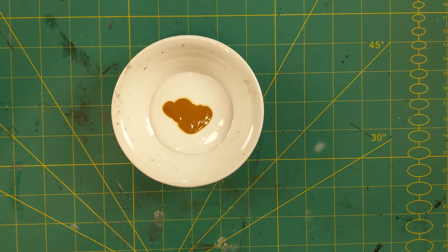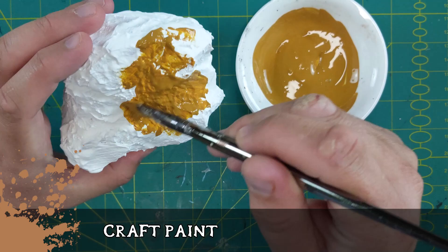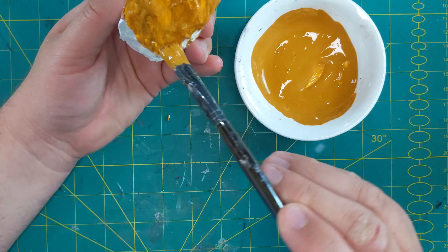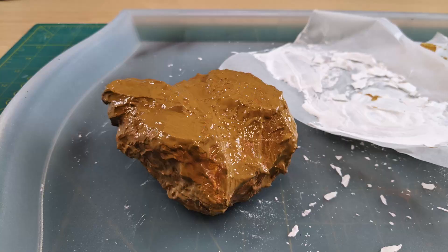Now we have to seal it, because dry it feels like chalk and you feel it's going to break in your hand. We're going to seal it just like Jeremy over at Black Magic Craft, using Mod Podge and craft paint — you don't need expensive paint for this. I used brown at first because I thought I was going to paint it to look like a natural rock, but then I changed my mind and decided it's a space rock and should be done in purples to complement the dragon.